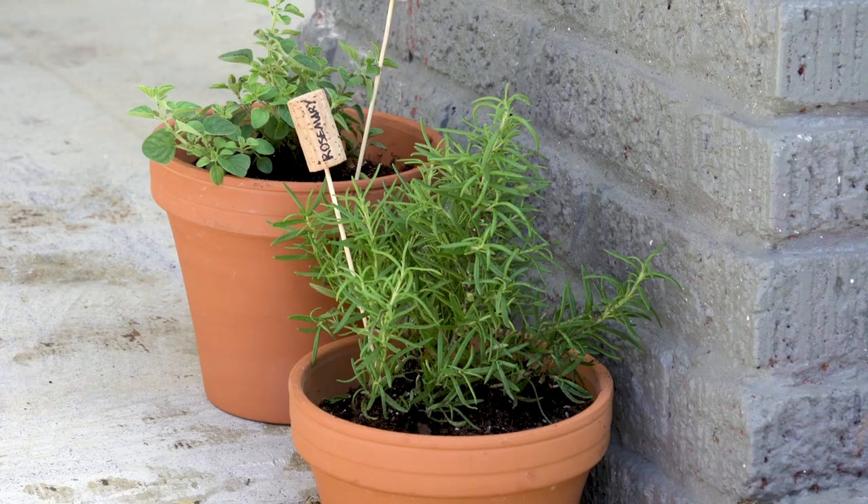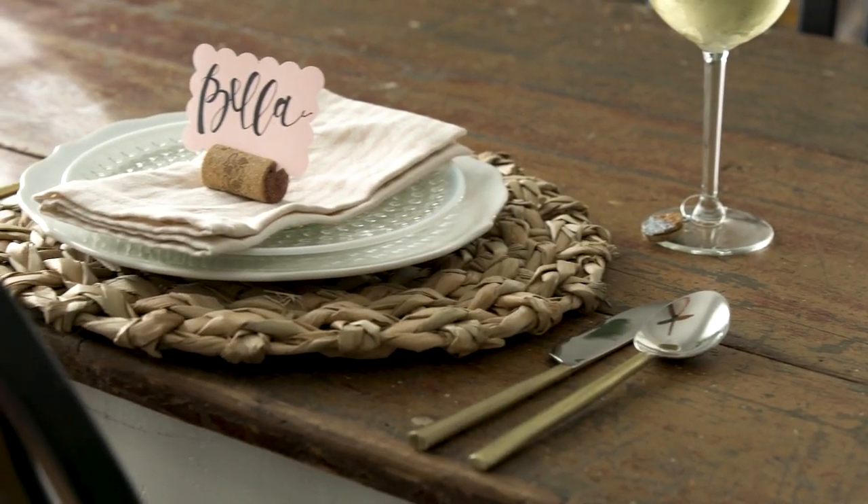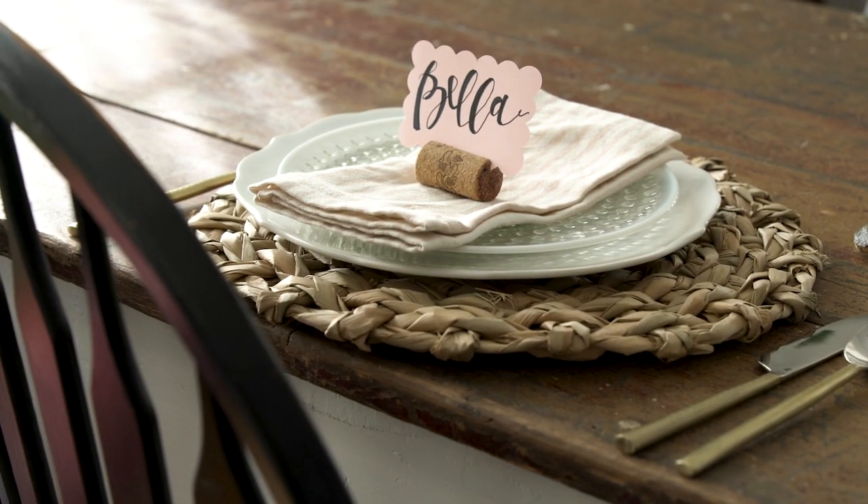Today is that day. It turns out that corks are really great for all kinds of hacks and projects around your house. So here are a few of my favorites.